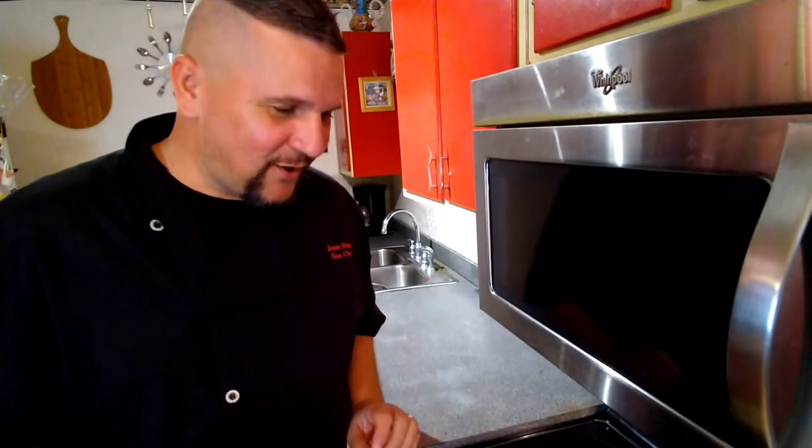The Cornish hens haven't even been in the oven for five minutes and I can already smell the aromas of those fresh herbs and vegetables. They smell magnificent. We're going to let them do their thing for the next 40 minutes and then we'll see you then.